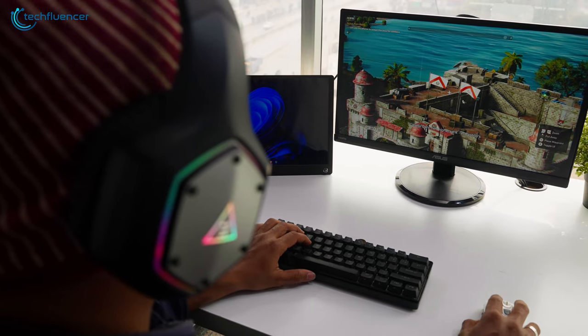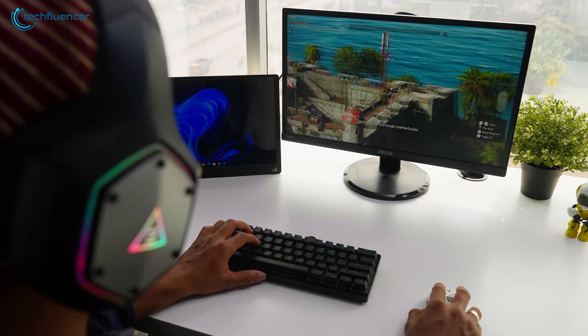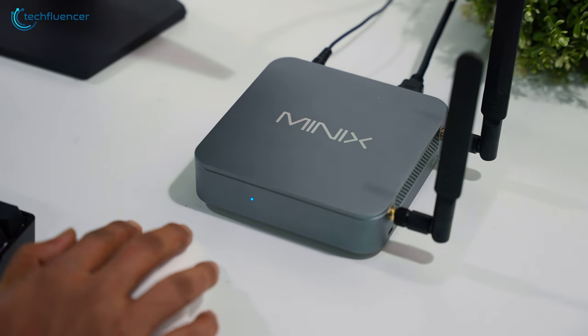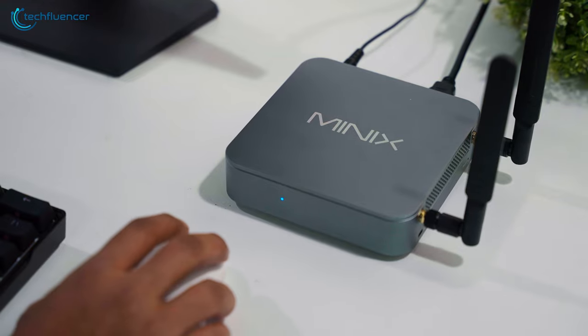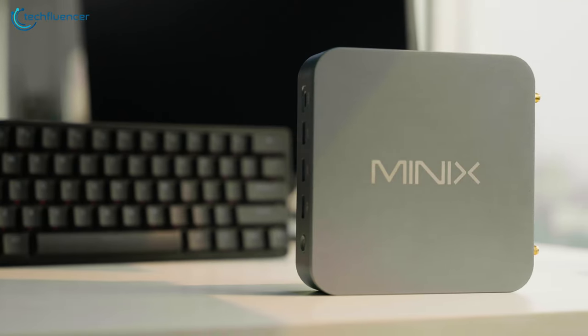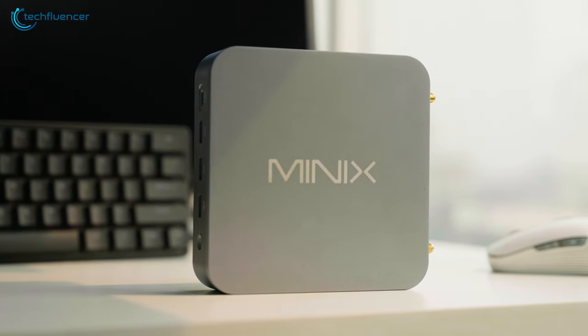In the end, we were simply blown away by its swift and high-speed performance compared to the price range it's coming from. All we can say is, if you're looking to buy a mini PC, then the Minix NEO J51C8 Max is definitely worth every penny. That was all about our review of the Minix NEO J51C8 Max Mini Computer.